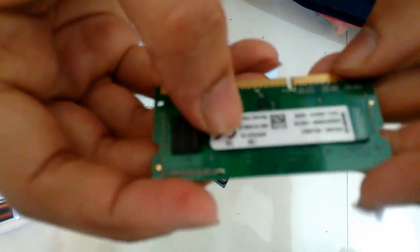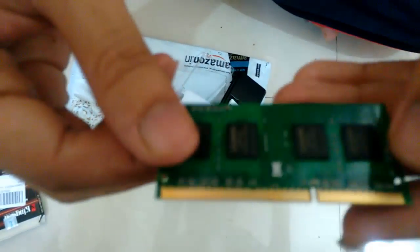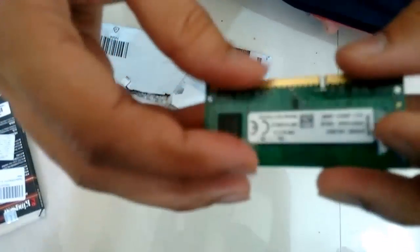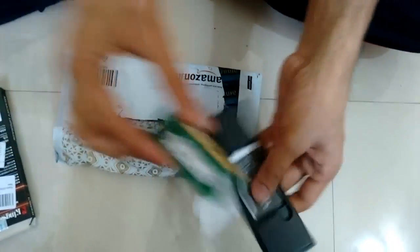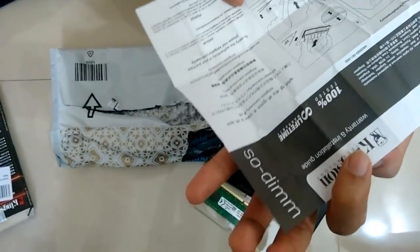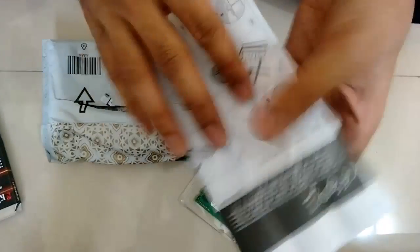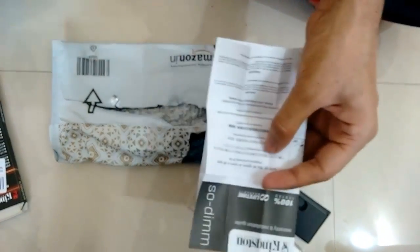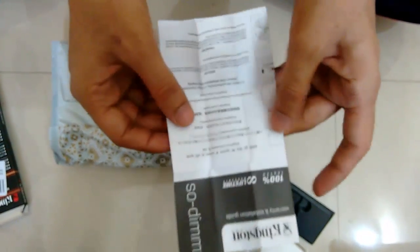Here you will find it is mentioned 1.35V. So we will be installing this to our laptop. Let me keep it aside. This is a booklet — it is a warranty and installation guide. So now we are going to open the laptop.